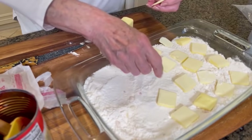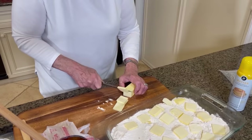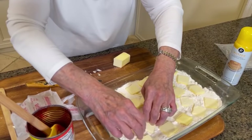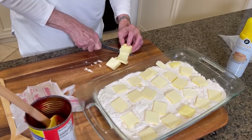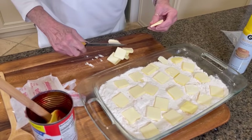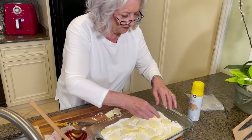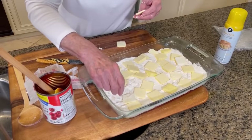I think the dump cakes I've made in the past, I poured melted butter on it. I don't think I used it like this in pats. I really like using the pats because you know you're getting it on every piece. So you even learned something new — that's right, that's kind of cool!